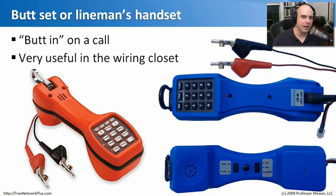On modern networks we handle both data and voice. If you're working in a voice environment with analog lines, you'll want a butt set, also called a lineman's handset. The name comes from being able to 'butt in' on a call. It has clamps that plug right into the wires. It's really useful in a wiring closet for tracking down telephone problems — you can plug directly into the wires, get a dial tone, make calls, and verify the line is working properly.